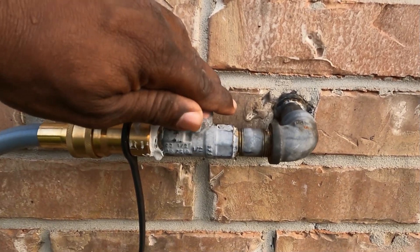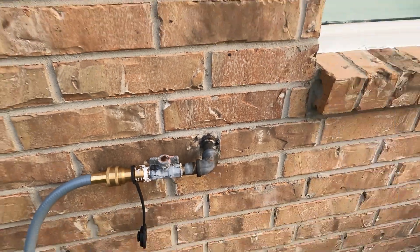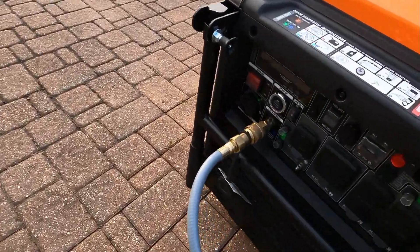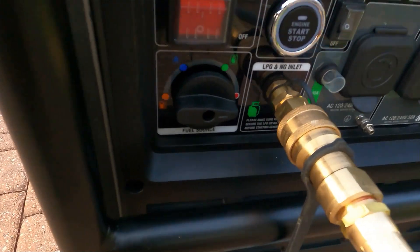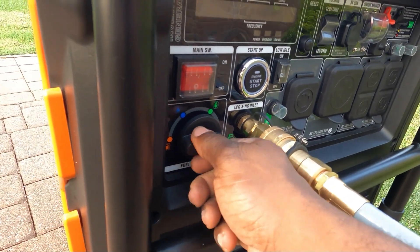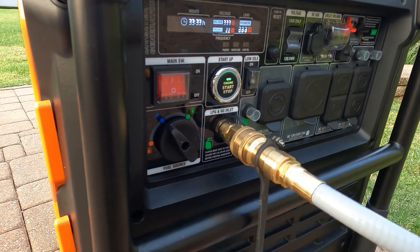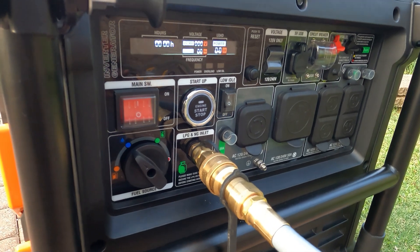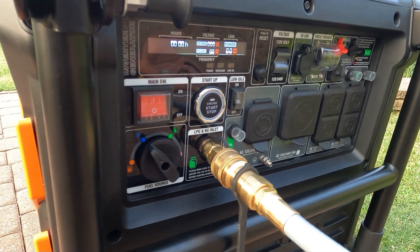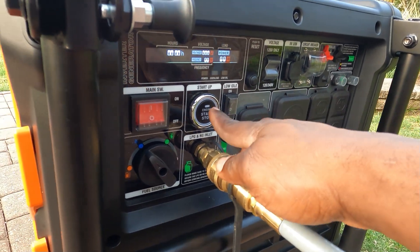It's connected. I'm connected to the generator. Let's go ahead and open this up — I have my natural gas opened up. Come over here to the generator. Propane, natural gas, gas — I'll go down to natural gas, turn the generator on, and let's see if this thing fires up. I'm pretty sure it's not going to crank on the first try. Turn eco throttle off.